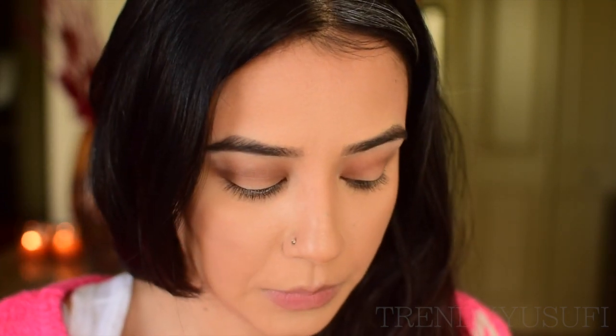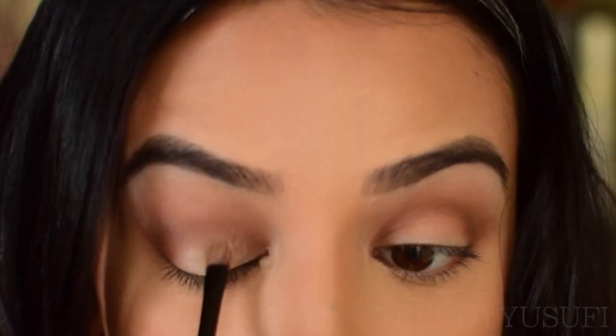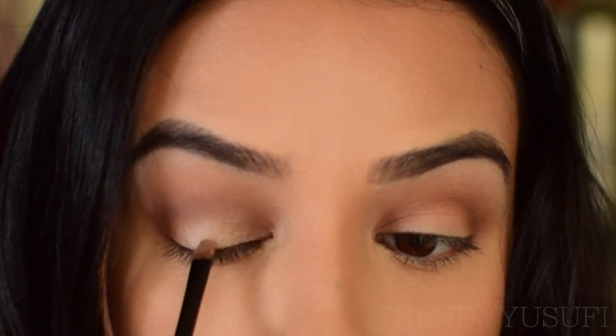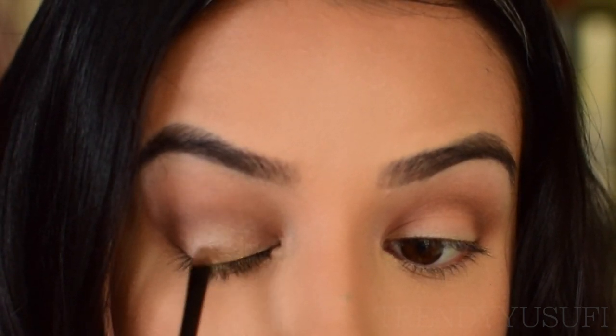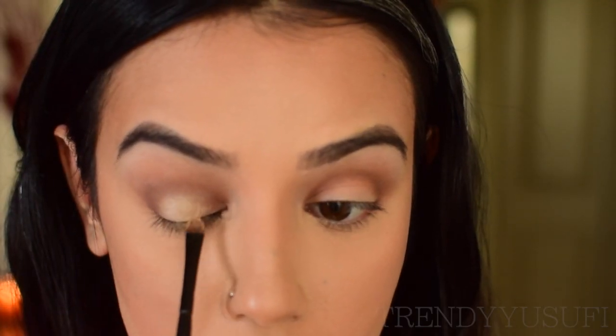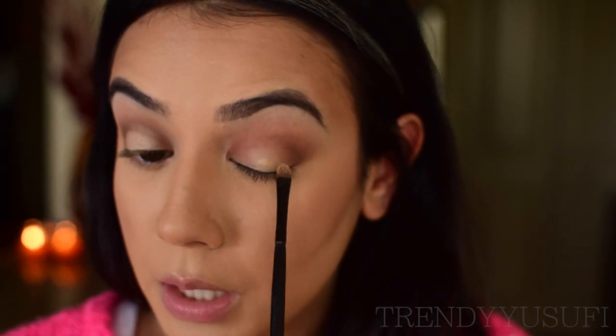Now for the lid color, I'm going to use a gold shade from the Morphe palette. I'm using a detailer brush — also from Morphe; I don't know the number because it wiped off from so much use. I'm applying this in tapping motions all over my lid, then applying it on the other lid as well.